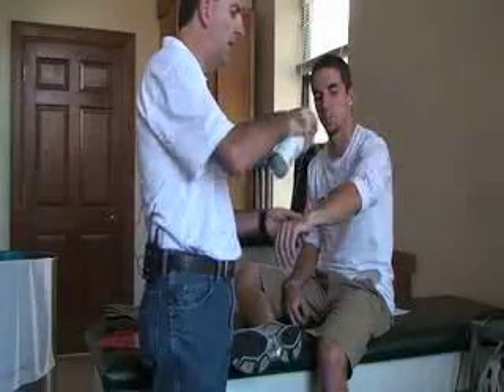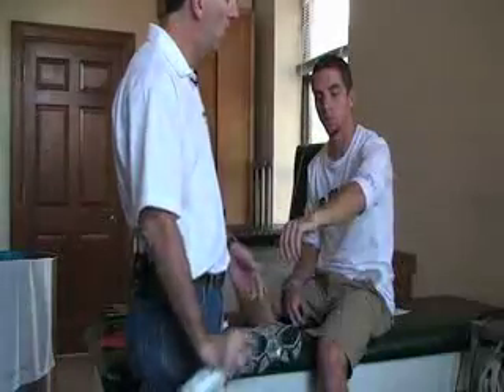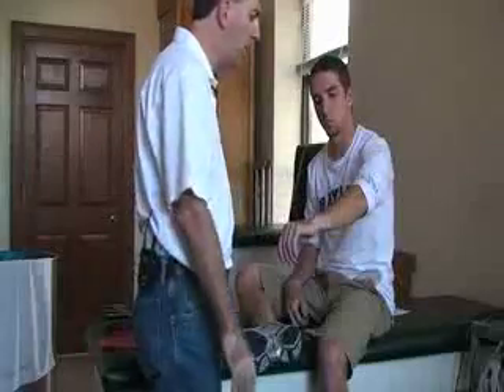Also ask him if he feels any discomfort during this time to let you know so that you can stop the treatment. And then that should stay cold for a while.